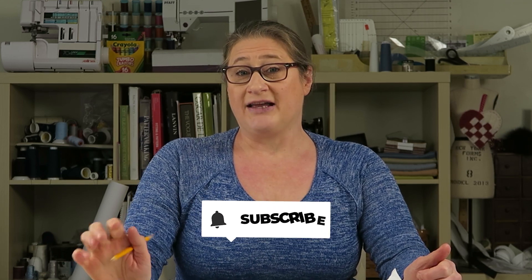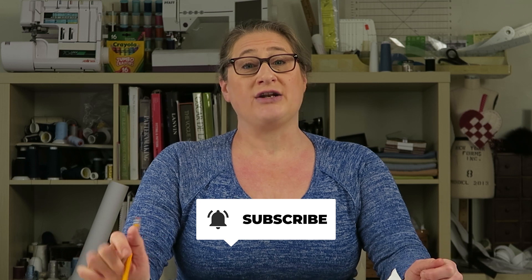Before we get going, if you like this video, click the little thumbs up sign to let me know that I'm on the right track. If you subscribe and click the little bell, you'll get notified every time I upload a new video, so make sure you do that so you don't miss out.